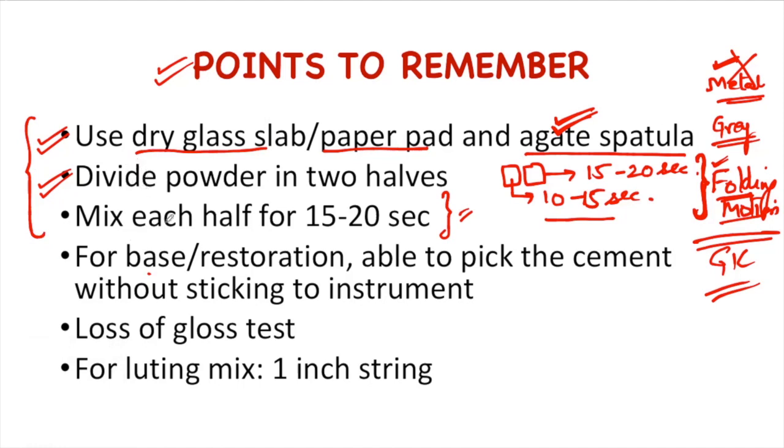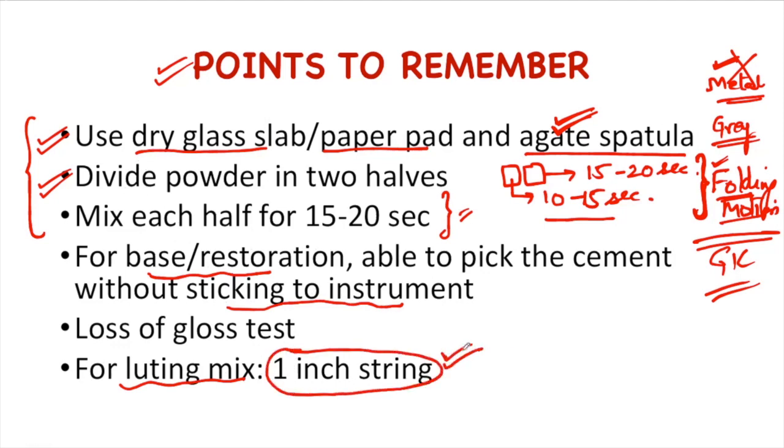Let's see the ideal consistency of mix for base or restoration and for luting purpose. If GIC is to be used for base or restoration, we should be able to pick the cement without it sticking to the instrument. If we are mixing it for luting, a one-inch string consistency should be present — that means a one-inch string should be formed when the flat surface of the spatula is pulled from the mixed cement. This is the ideal consistency for GIC used as a luting cement.